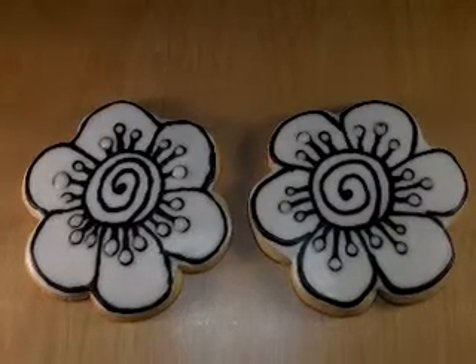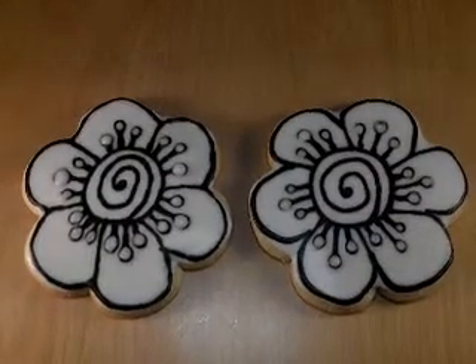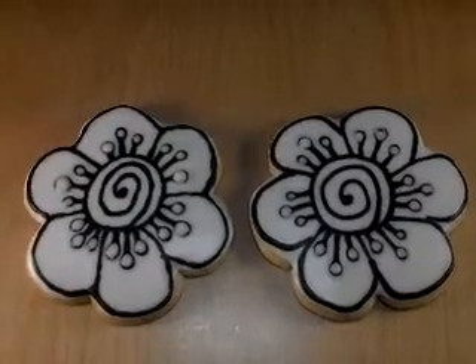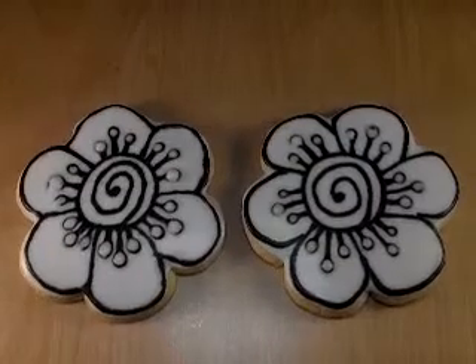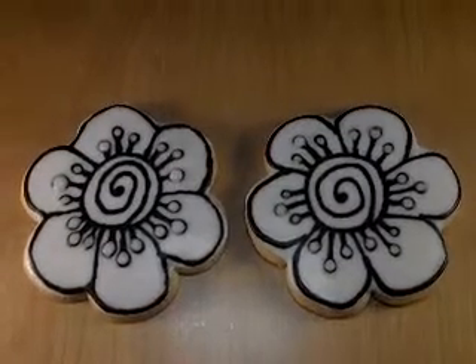Hi Marilyn, this is Connie. I made these cookies from your video of the cookie dough. Thank you so much. I did alter it a bit — I added one teaspoon of salt.